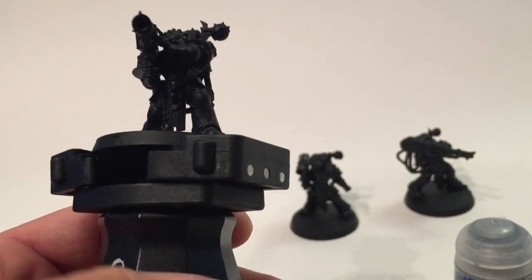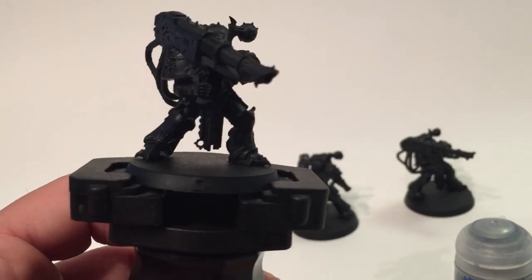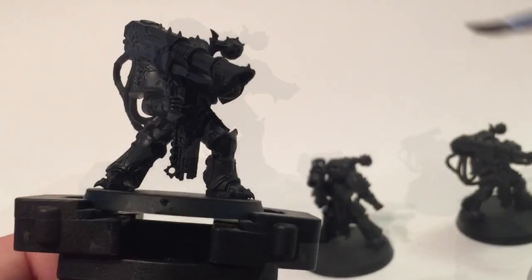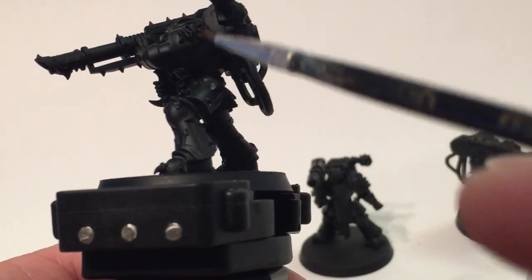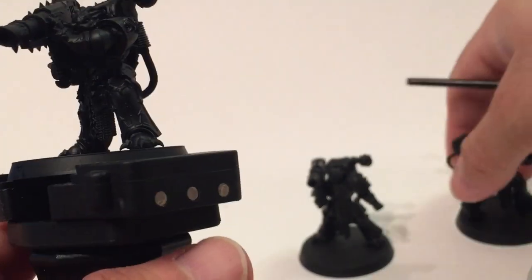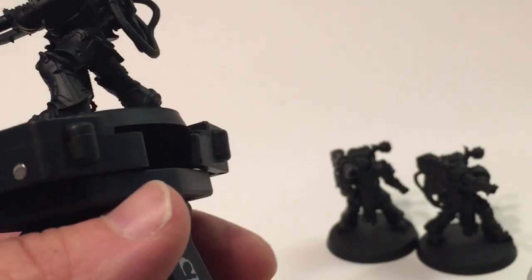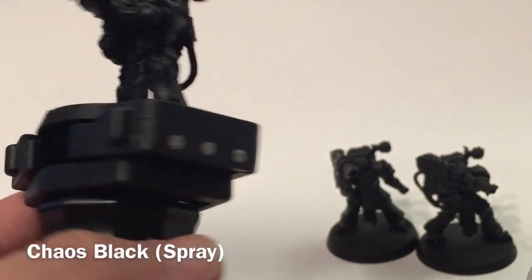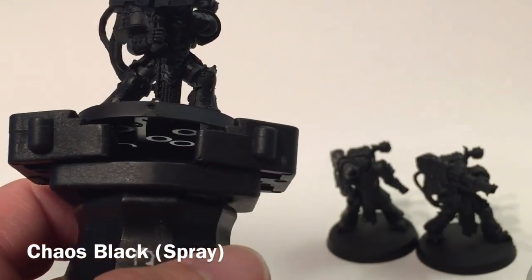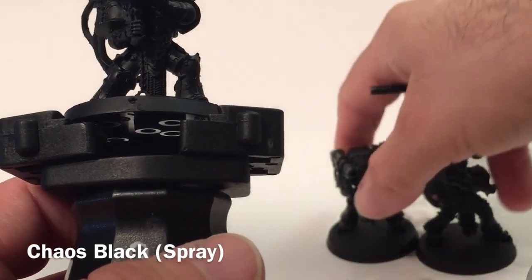What we're going to do is use the new contrast paints, which can be a little bit different than what we were doing previously. What we've got here is an Alpha Legion havoc with special Alpha Legion shoulder pads. We've got a set of three of them. The first thing we did was spray prime them with Corax Black rattle can.